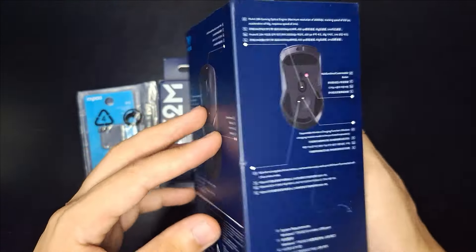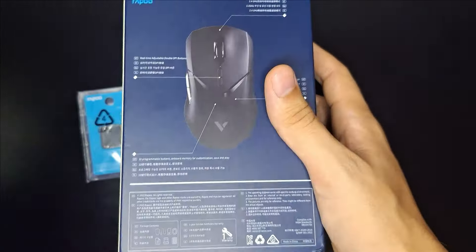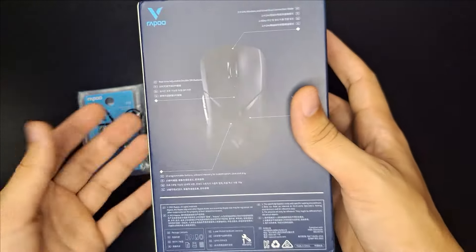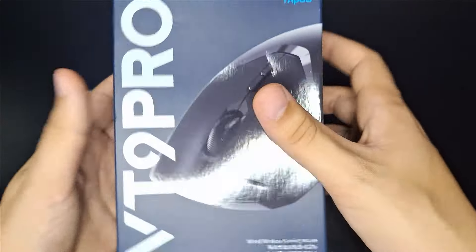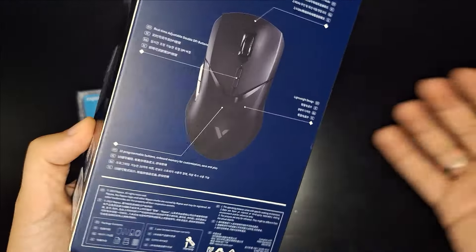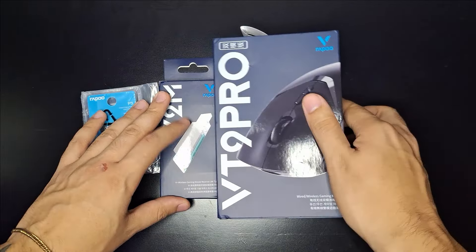Ele é um mouse wireless que promete bastante. Ele tem um receptor 4K e um upgrade daquele nosso famoso PixArt 3395 — esse aqui é o PixArt 3398, que na prática talvez não mude tanta coisa, mas a gente vai dar uma olhada, assim como o Dongle 4K dele também.